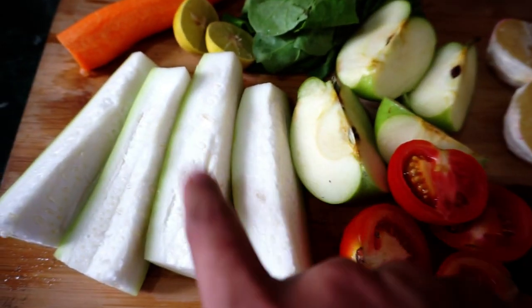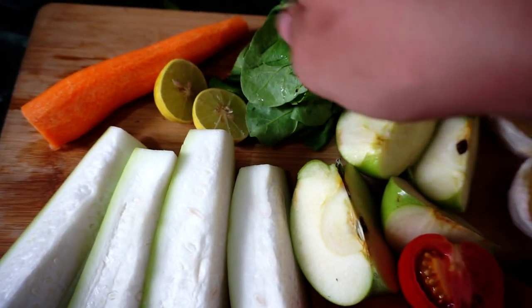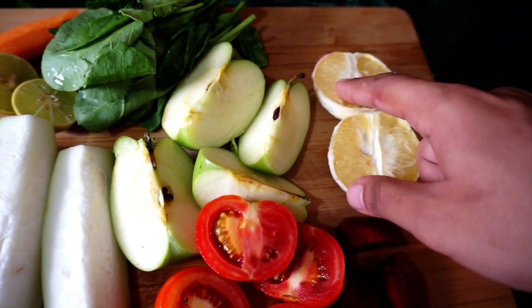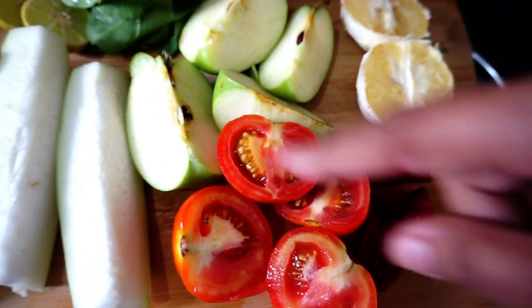Let's check out the juice recipe. For this juice we need: half a bottle gourd, one lemon, one orange, one carrot, a few washed spinach leaves, one green apple, one mausambi, half a chukundar (beetroot), and two tomatoes.